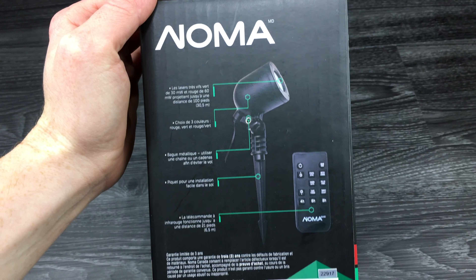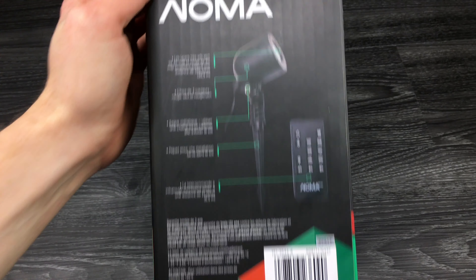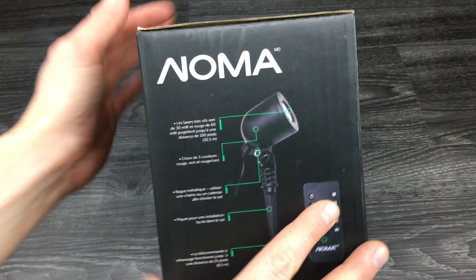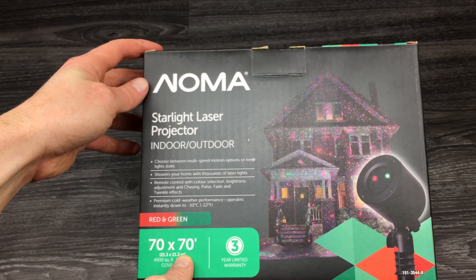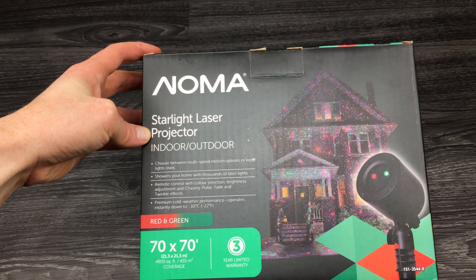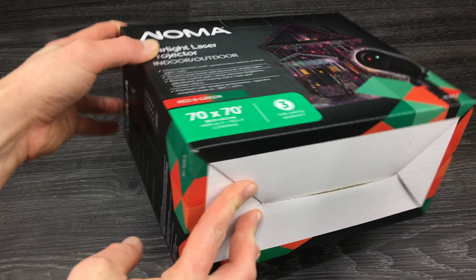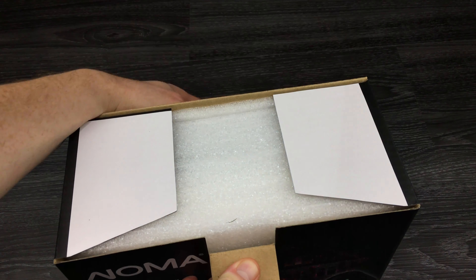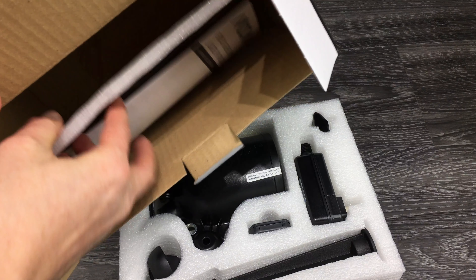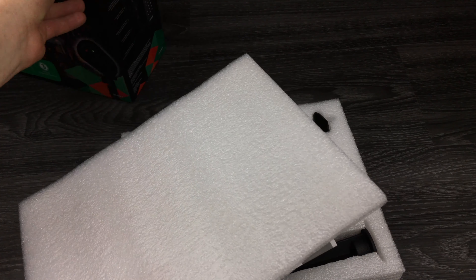Hey guys, this is a quick unboxing. Let's take a look at the box — you always get those questions to show the actual box, since there's usually a little more information on it than on the website. But that's all you get here; there isn't that much info on the box. Nothing down here either, so let's take a look at what we get inside.